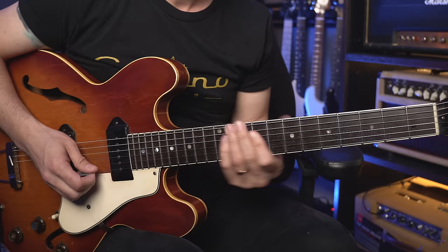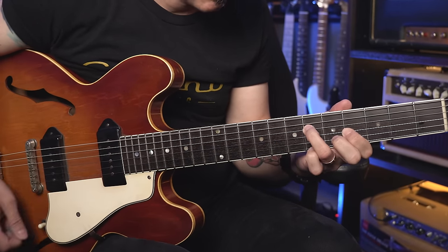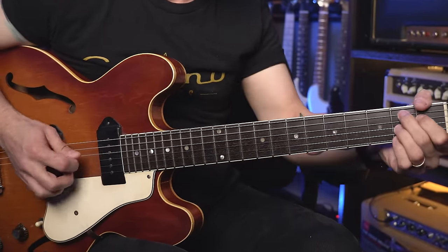You know those cool sounding blues turnarounds that you hear great players use? Well, they're not that difficult to create, and you can do it on your own and add it to your blues playing really quickly. As long as you know some triads and some seventh chords, you can pretty much put them anywhere on the guitar.